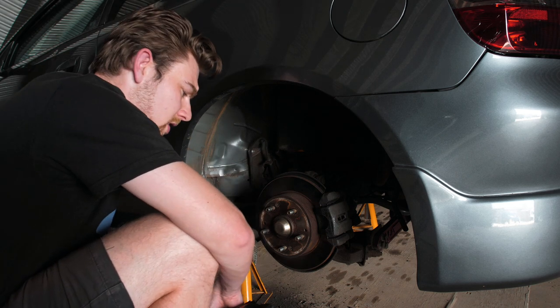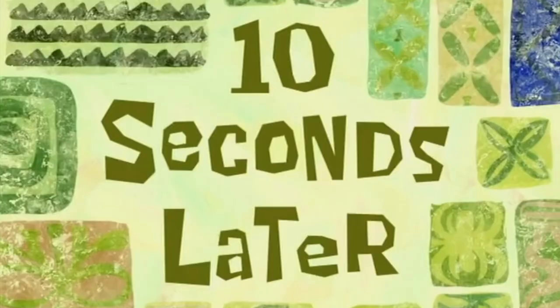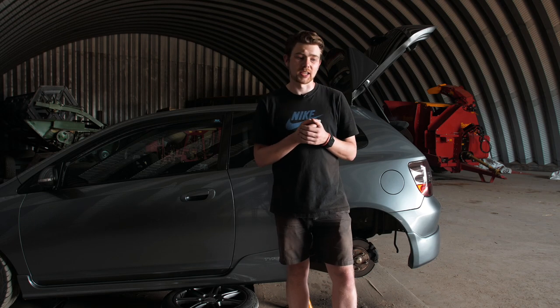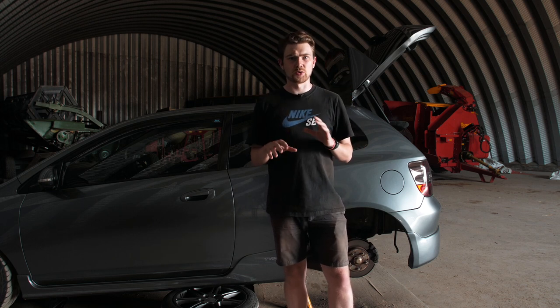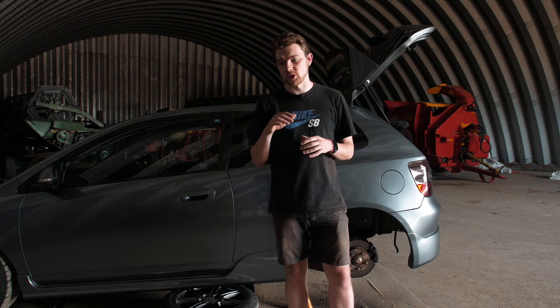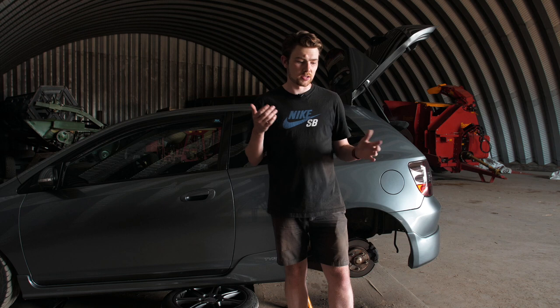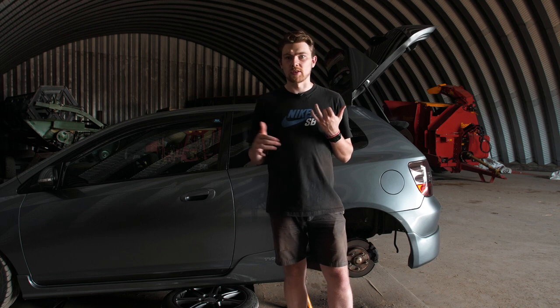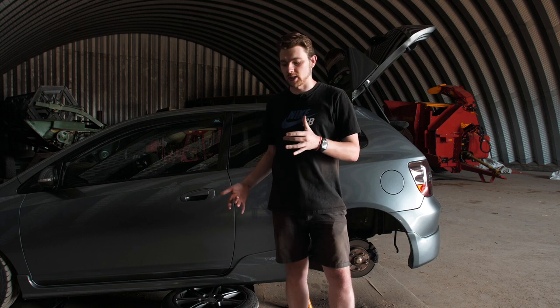I'm just going to smash through this and get back to the end. Ten seconds later — I've used the wire wheel as much as I can. It's done a pretty good job, but there are areas which are still a bit too far gone for just the wire wheel. So I'm going to stop here and get some rust converter because I don't feel comfortable spraying straight over the top and sealing in that rust.